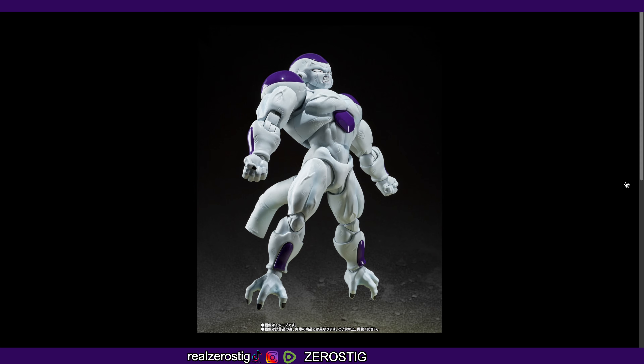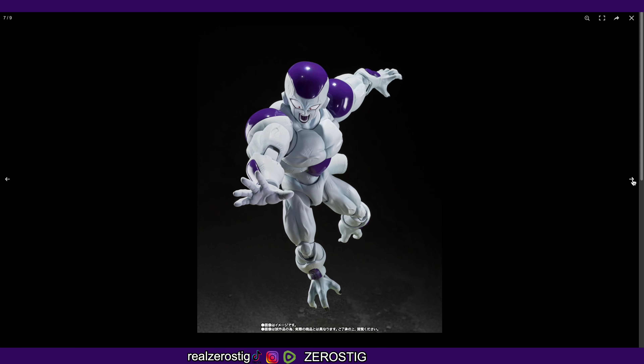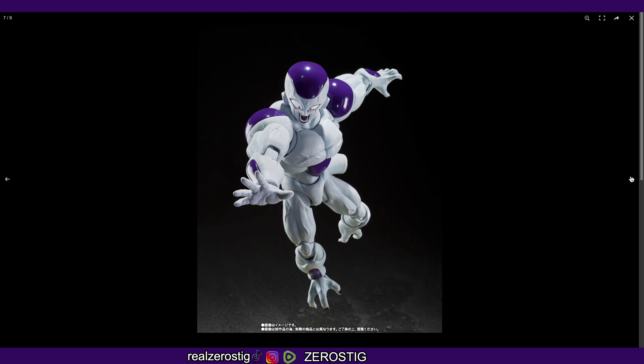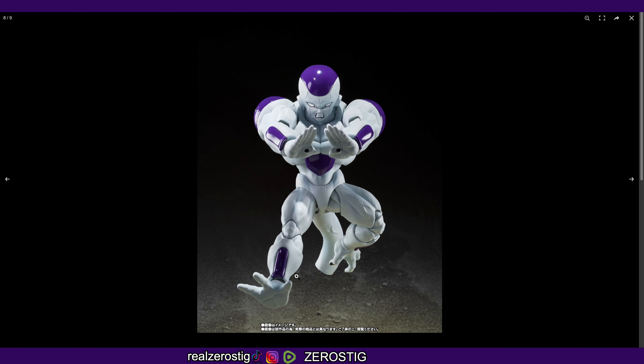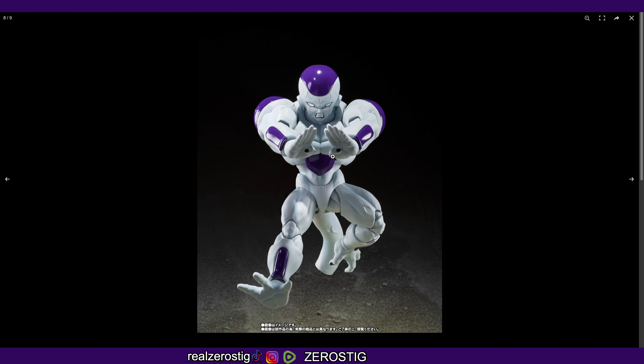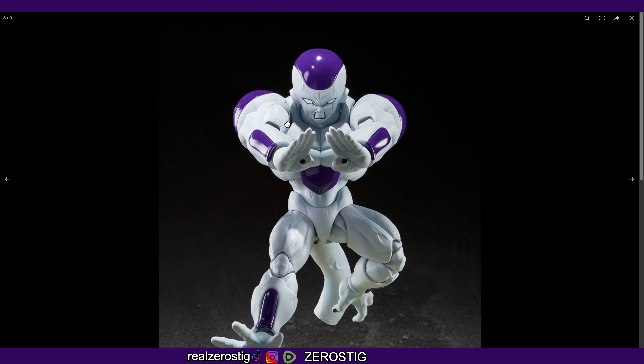This face looks beautiful — the purple tongue looks great. They've done such a great job with the face sculpt on him. The body of course everything just looks perfect. Even the nails are painted, the toenails as well. Everything looks so good, and you can see there's a little bit of battle damage on him.